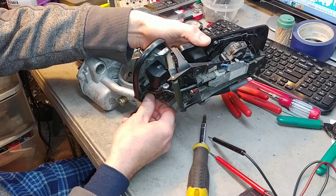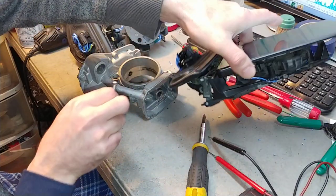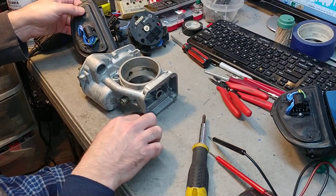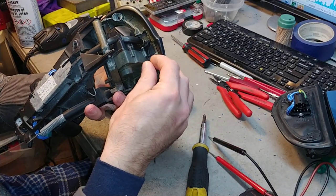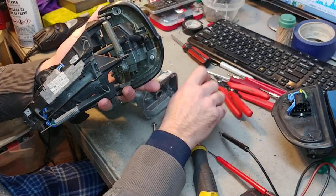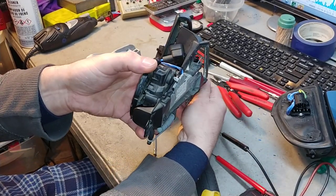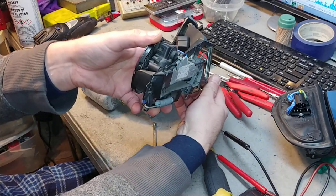This is the driver side — this came with the glass. Let's put it aside. This is the passenger side, and the passenger side came without glass, so it was delivered first just as the outer case with no glass. You would have to attach the glass later on when you receive the mirror.